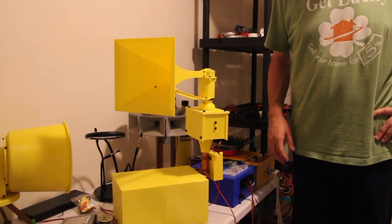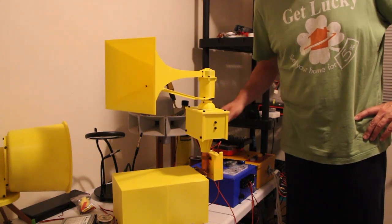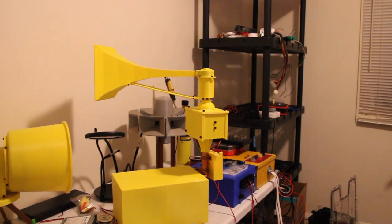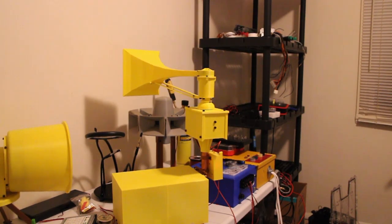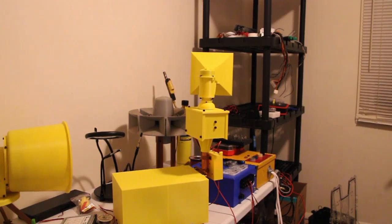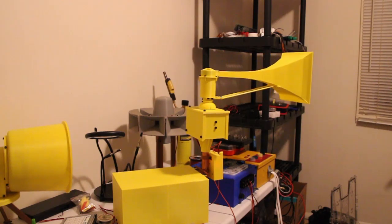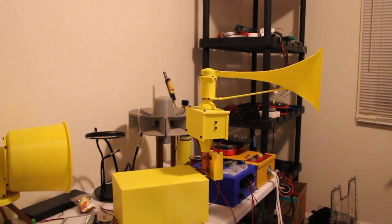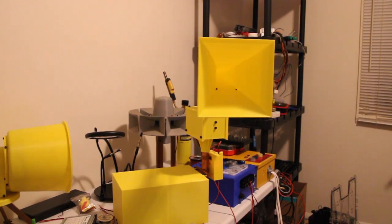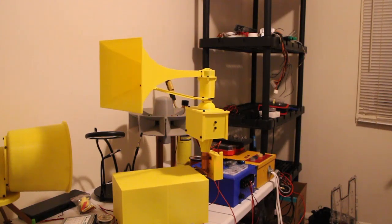We are going to demonstrate now all the different port ratios that we have available, at least for me right now. So first things first, we are going to have single tone. [Single tone siren demonstration]